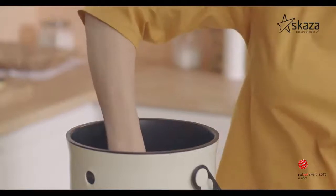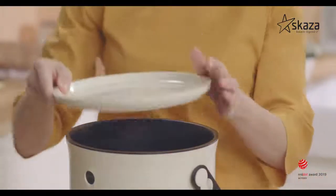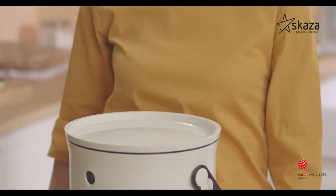Use the presser to press down the waste and squeeze out the air before you cover the composter with the lid.